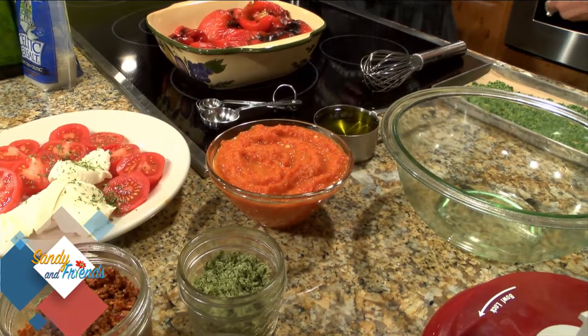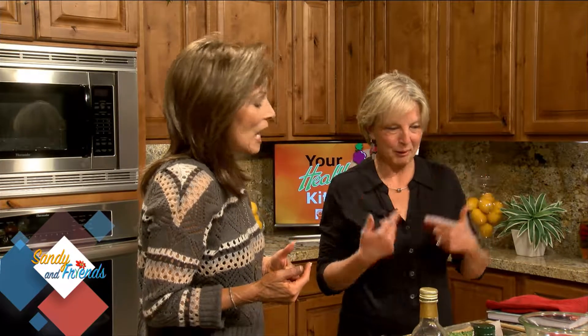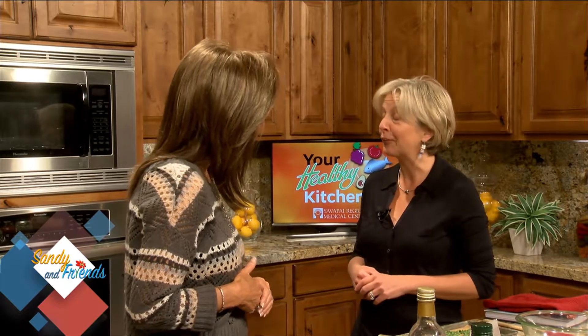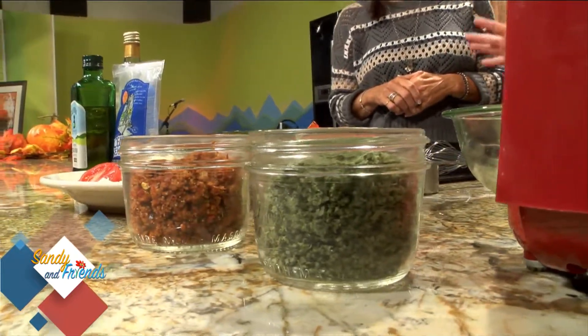When Rita cooks, she thinks about the nutrition and the flavor together. A diet for someone with diabetes is probably the healthiest diet ever — a Mediterranean-style diet, very much plant-based, with lots of color. She tells her patients to eat the colors of the rainbow: greens, reds, oranges, yellows, purples, and blues. As for sugar, it's really about quantity — how much and how often. A little bit now and then is no big deal.